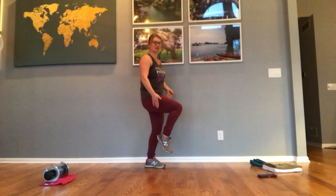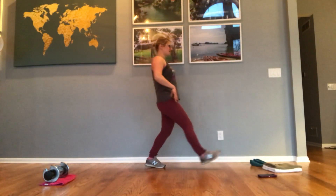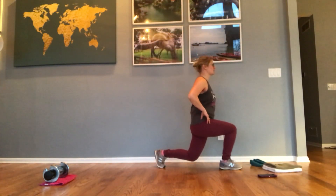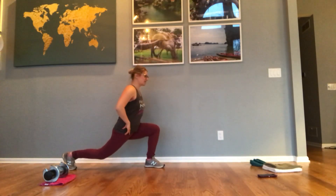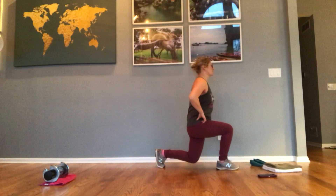If you need to touch down in the middle, that's perfectly fine. Then coming forward for a forward lunge. So once again: reverse lunge to forward lunge.